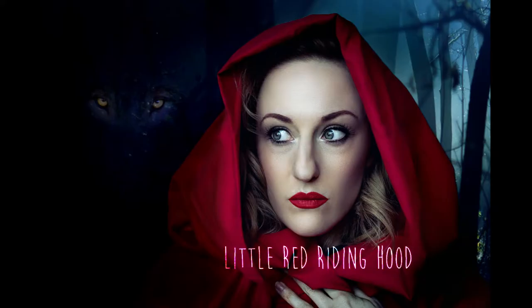Hey! Welcome to my next tutorial. This one is Little Red Riding Hood in my year of stories.